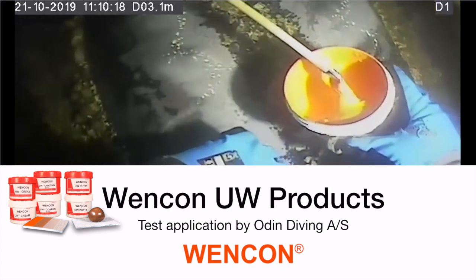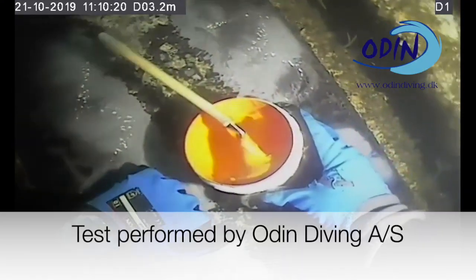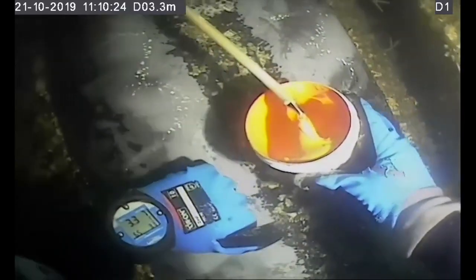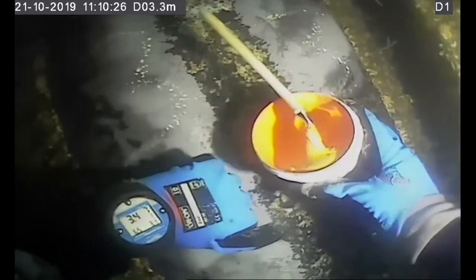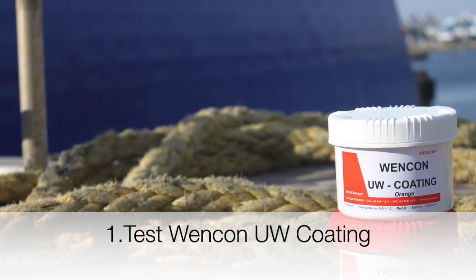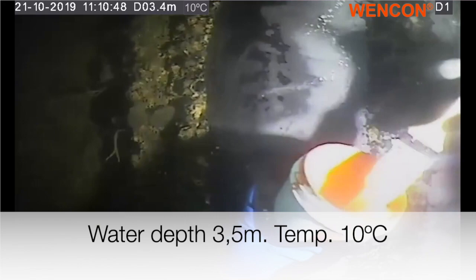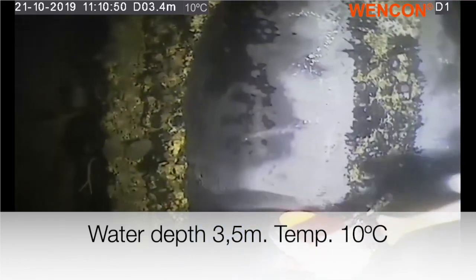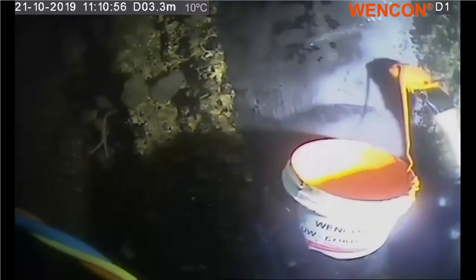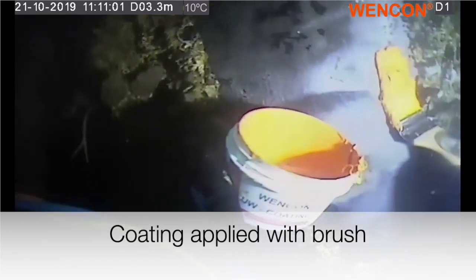This is the 21st of October 2019, and Odin Davi is performing a test for Vencon. We are using the Vencon underwater coating, and we are at 3.5 meters of depth. We are at location number 3, and the water temperature is between 10 and 11 degrees Celsius.